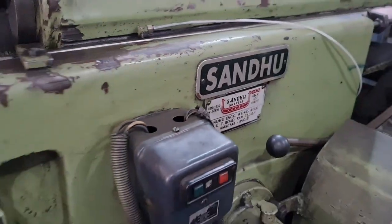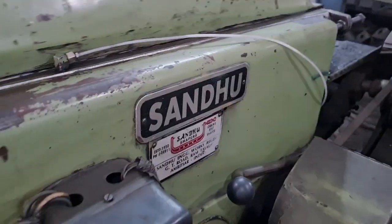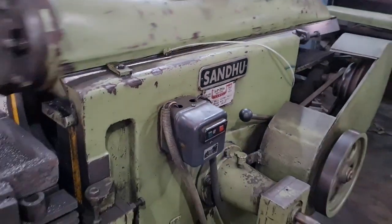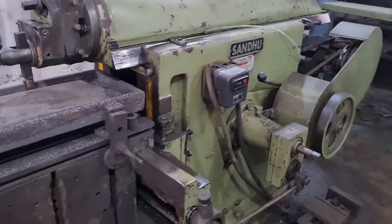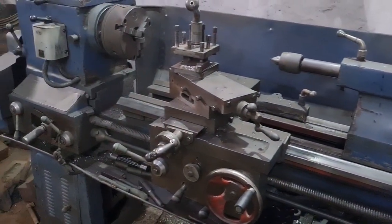Heavy duty lathe. Shaping is going on the shaper machine. Another lathe machine for small work.